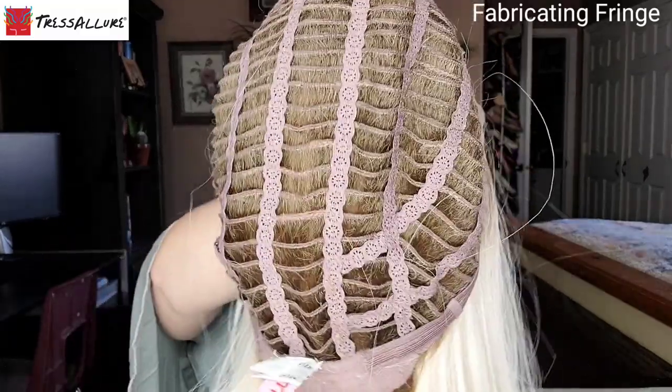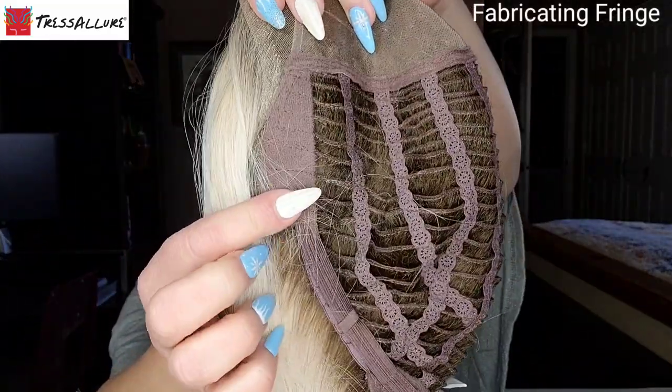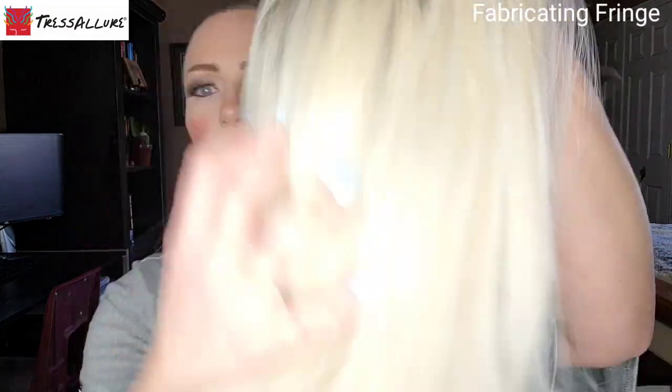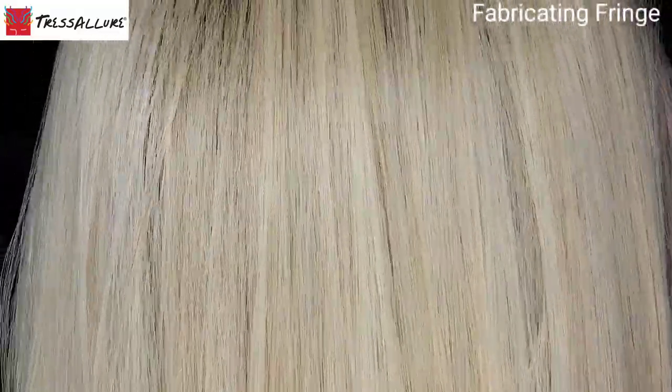The remaining area of the cap is open wefted, which gives you great airflow and ventilation to keep you nice and cool. You have velvet ear tabs with the bendable wire, and then adjustable closures at the velvet nape that allow you to loosen and tighten the wig to make it more secure and fit your head more true to size.